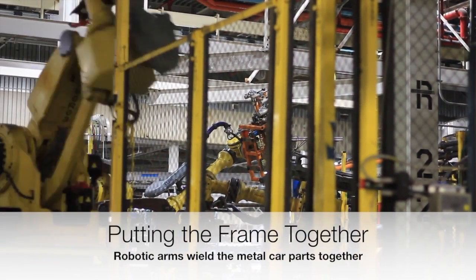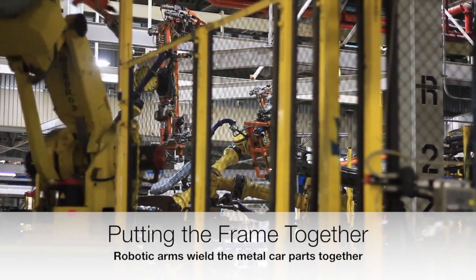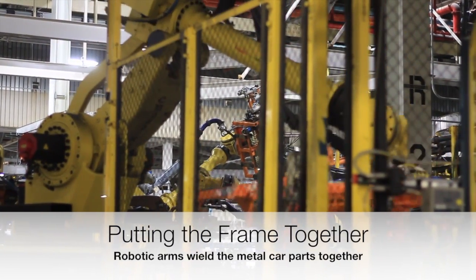Robotic arms will very quickly put together the frame of the car by welding pre-pressed metal parts in the form of a car.